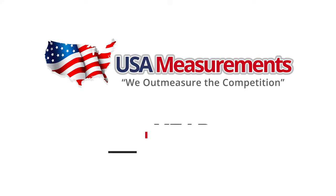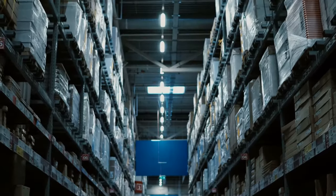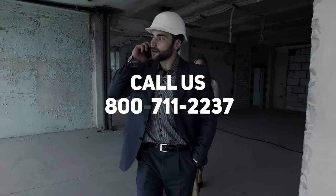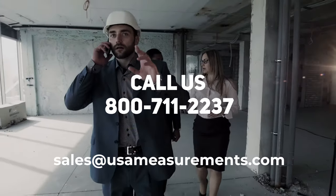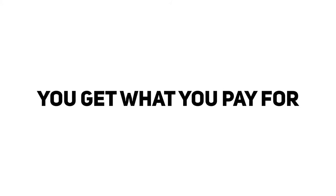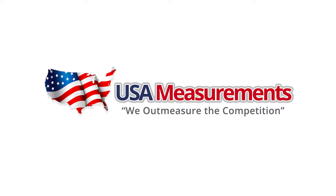USA Measurements floor scales come with a five-year warranty and are built for rugged and durable use. Our scales can handle the abuse, warehouse stress, and day-to-day applications. Call us today at 800-711-2237 or email sales at usameasurements.com. Ask for Fred, and we'll have your scale shipped same day. You know the old saying, you get what you pay for — now you know what you get with USA Measurements.